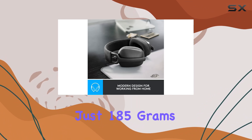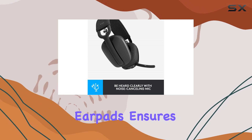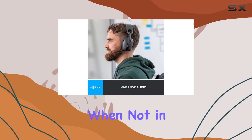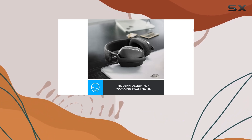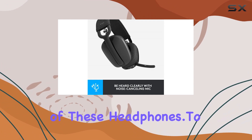The lightweight design, weighing just 185 grams, coupled with memory foam ear pads, ensures comfort throughout the day. The flip-to-mute microphone adds convenience, tucking away when not in use for a clean and private look. Logitech also goes the extra mile on sustainability, using 25% post-consumer recycled plastic in the construction of these headphones.